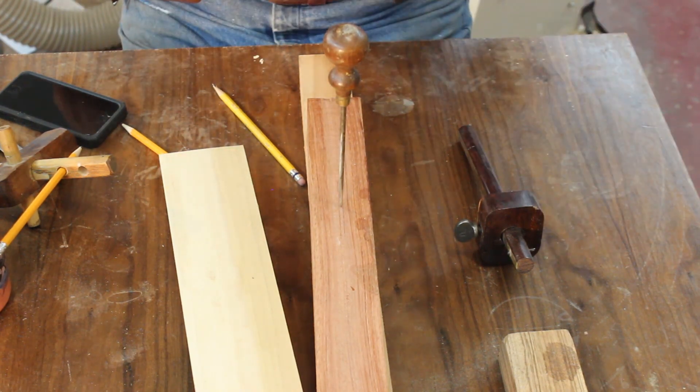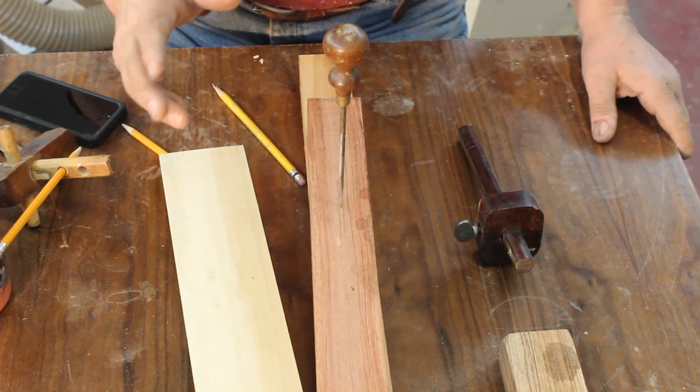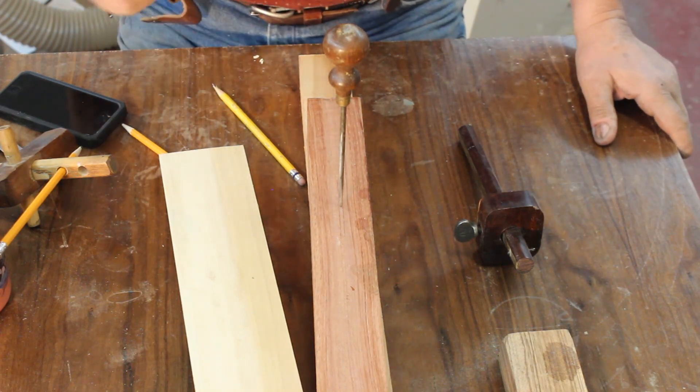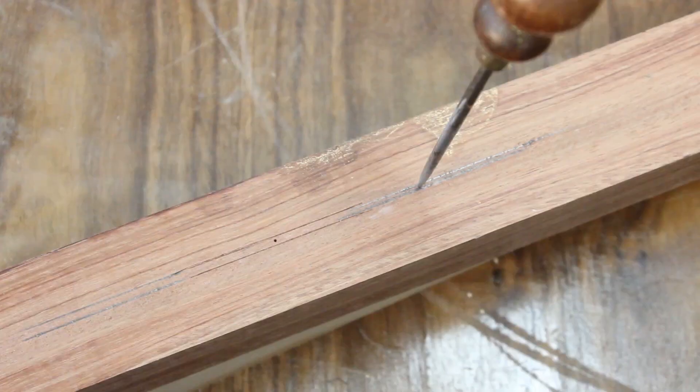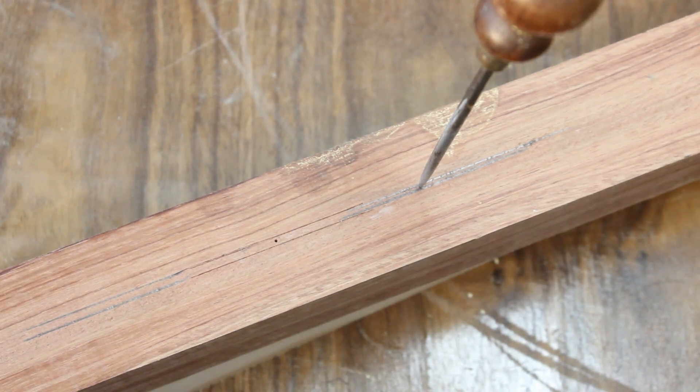So there are some ideas on marking and measuring. I've got another video on marking and measuring and I'll put that up so you can check that out. Thank you very much for watching and I'll talk to you next time.